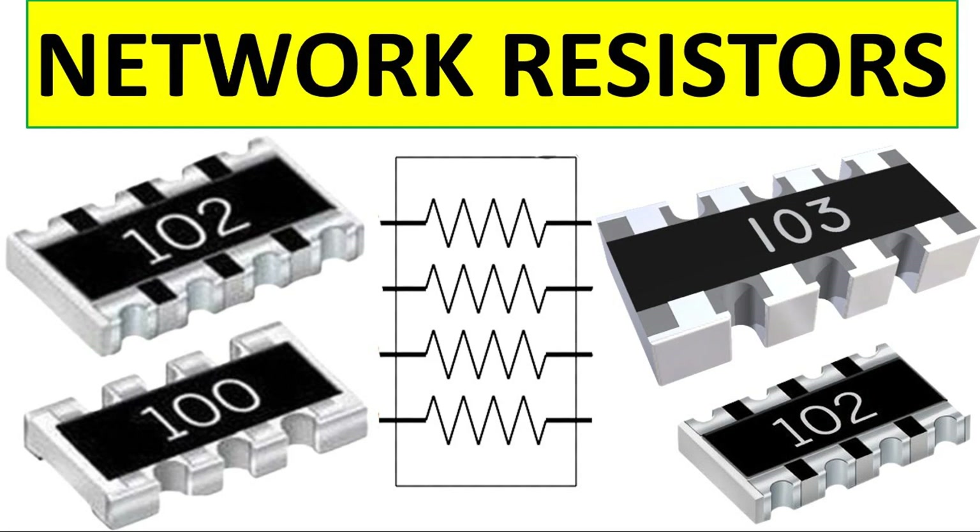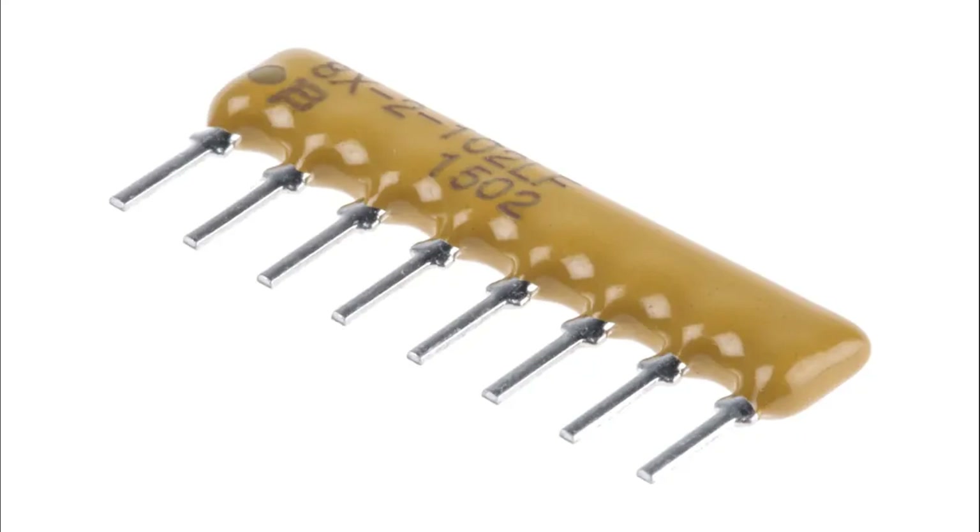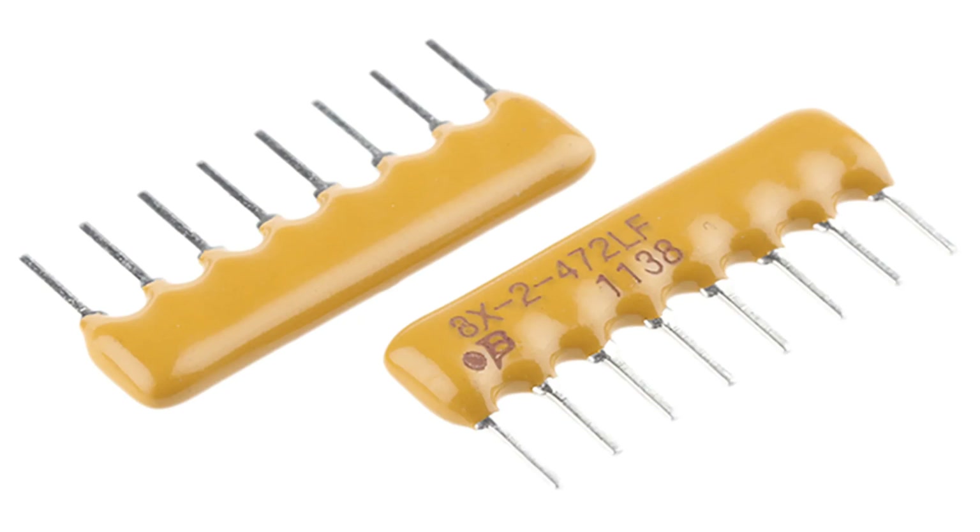Simplified assembly: fewer components to handle — reduces the number of individual resistors that need to be placed and soldered. Streamlined manufacturing speeds up automated assembly processes, lowering production time and costs. Improved reliability: fewer solder joints minimizes potential points of failure due to fewer connections compared to discrete resistors. Encapsulation protects resistors from environmental factors like humidity, dust, and temperature fluctuations.